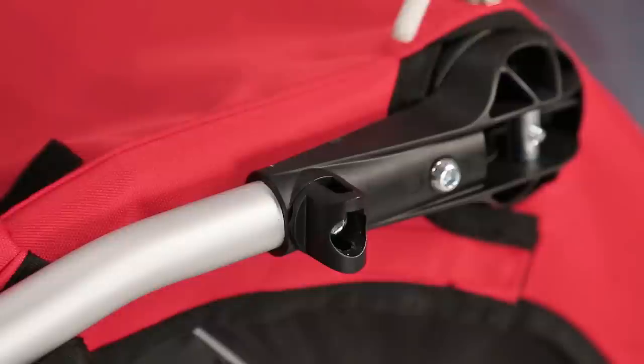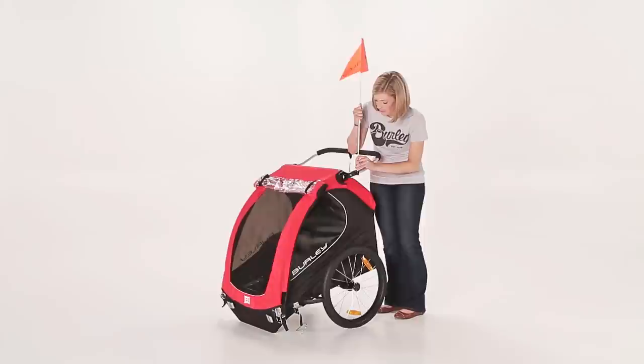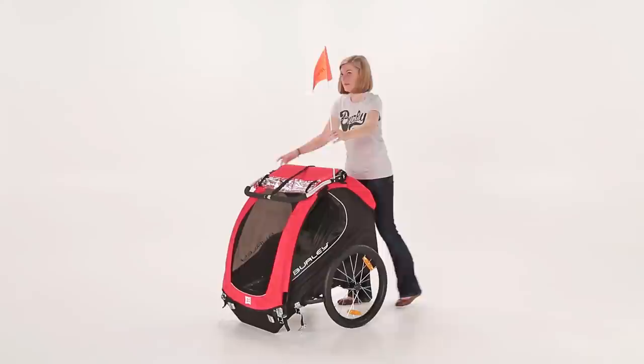To convert to bike mode, follow these steps. Install the flag by dropping it into its receiver and pressing down very firmly. Make sure the flag has been wedged all the way into the bottom bracket and is not loose. The flag can be adjusted to remain upright no matter what position the handlebar is in.